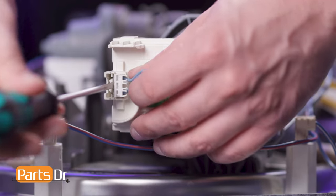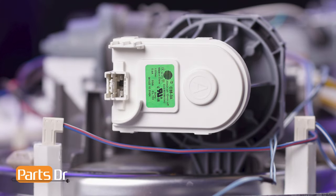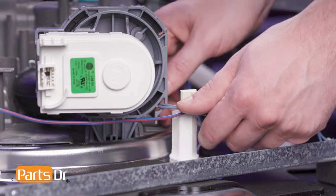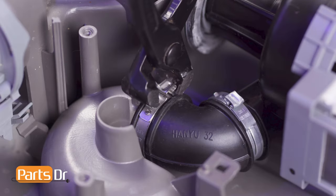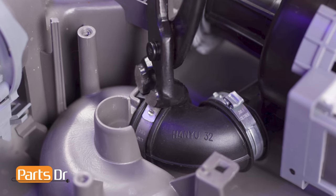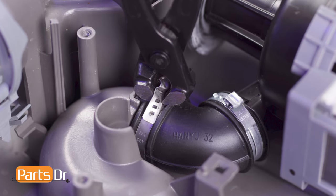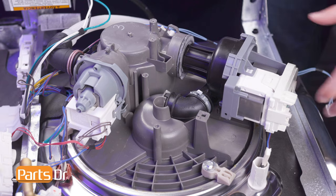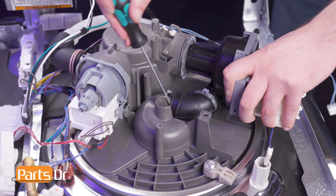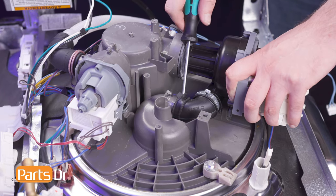Now, disconnect the electrical connector on the circulation pump by depressing the locking tabs using a flat-headed screwdriver. Then, remove the wire from the retainer on the pump. Next, using an Odecker crimper, pinch the clamp and break it away from the hose. Then, pull the hose assembly away from the sump assembly. You may need to use a flat-head screwdriver to help pry the hose away from the inlet.